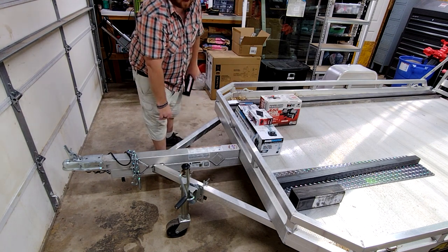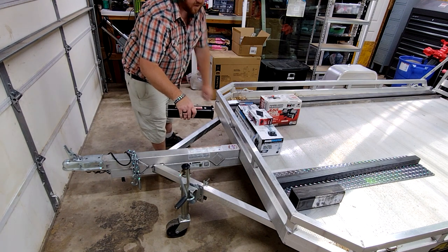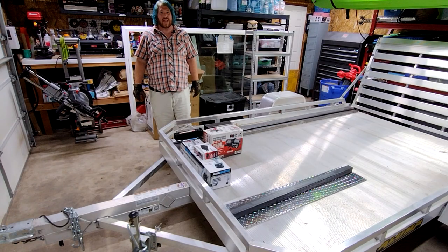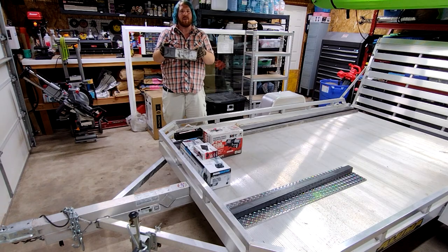I'm going to use some C-channel to mount it over the beam right here, and I'll space it up a little bit so it doesn't interfere with this railing here. Now my local metal supply place didn't have any 3 inch C-channel in their scrap pile. They did have this piece of square tubing here, so let's make our own!